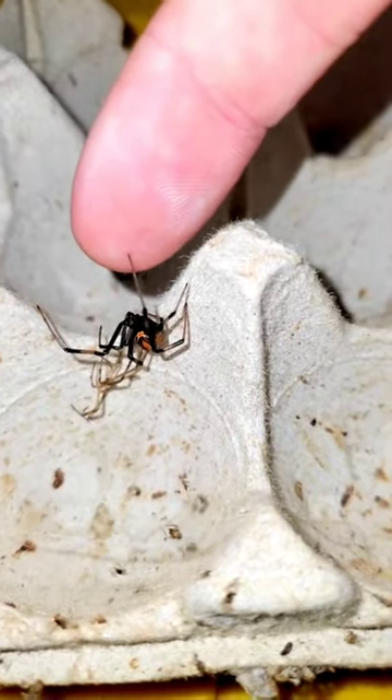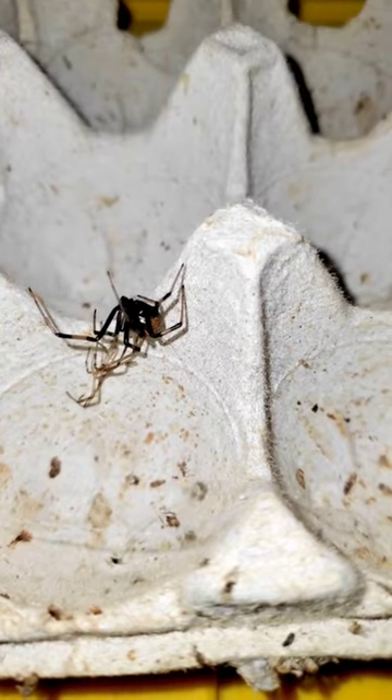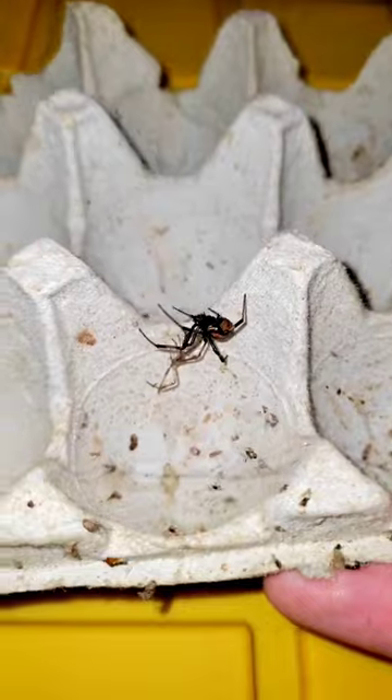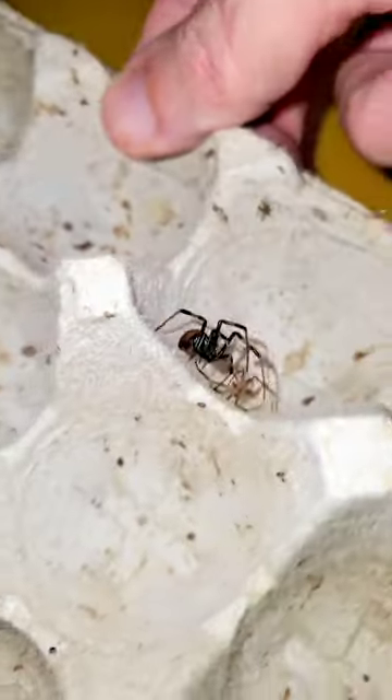I think she wants a high five. Let's go ahead and let her know that we stand by her and what she does to my roaches. We are friends, even if she is eating away at my profits. That's okay — I understand.